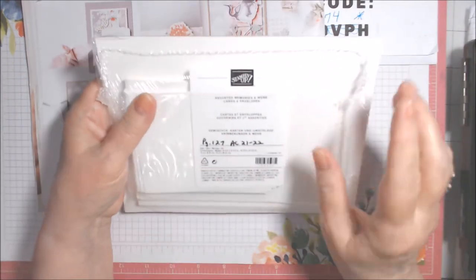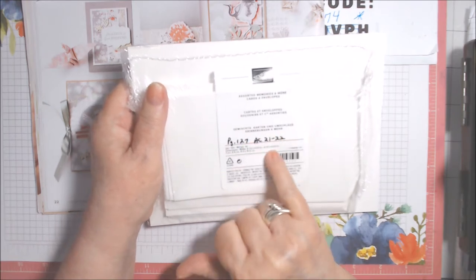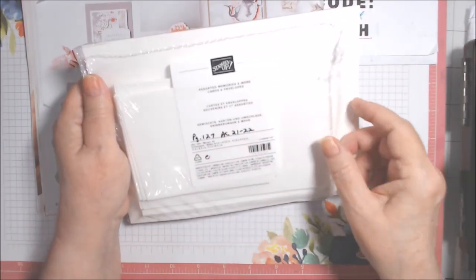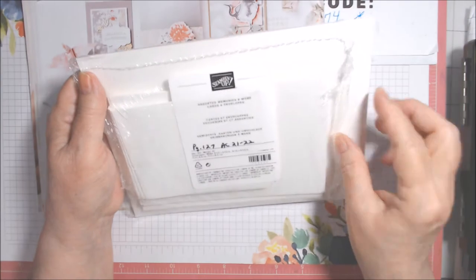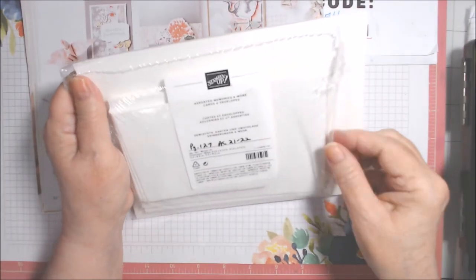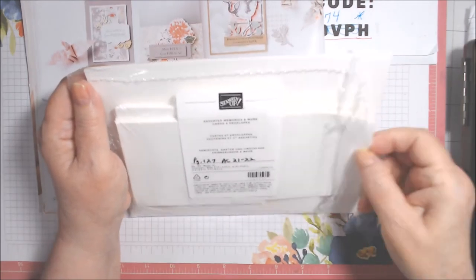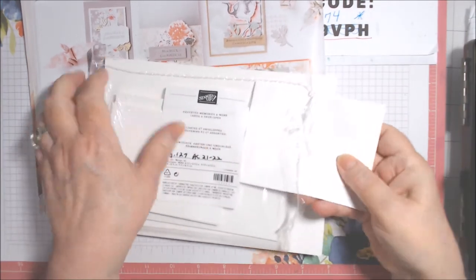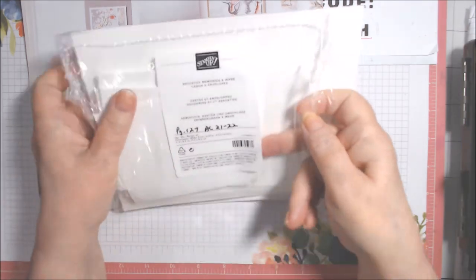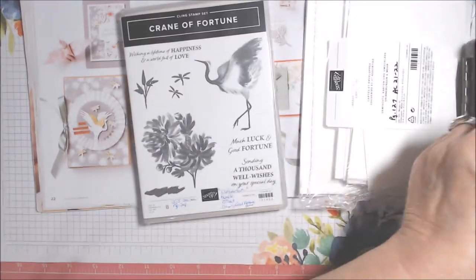I used the Memories and More cards and envelopes — this was the last annual catalog and I believe these carried over to the new one. I'm not sure what page number they'd be on for the 22-23 catalog; you'd have to check the website. There are four by six cards and cards that fit the smaller three by four Memories and More size. I like the four by six size; the smaller ones are nice for little gift cards.